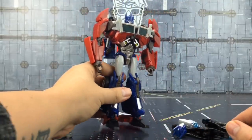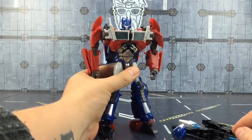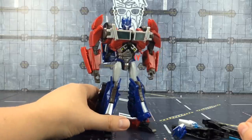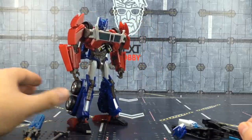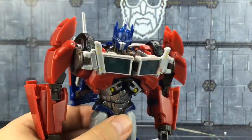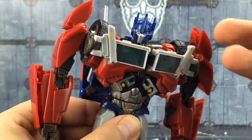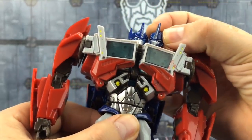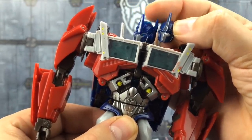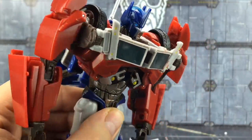I literally just hunted down a First Edition Bulkhead at TF Nation this year to try and rekindle my romance with Transformers Prime, and then they released this and announced they're doing Bulkhead as well. I don't have my First Edition anymore but I do still have some of the accessories and the original face sculpt — which is pretty much identical, actually with fewer paint apps on the newer one.